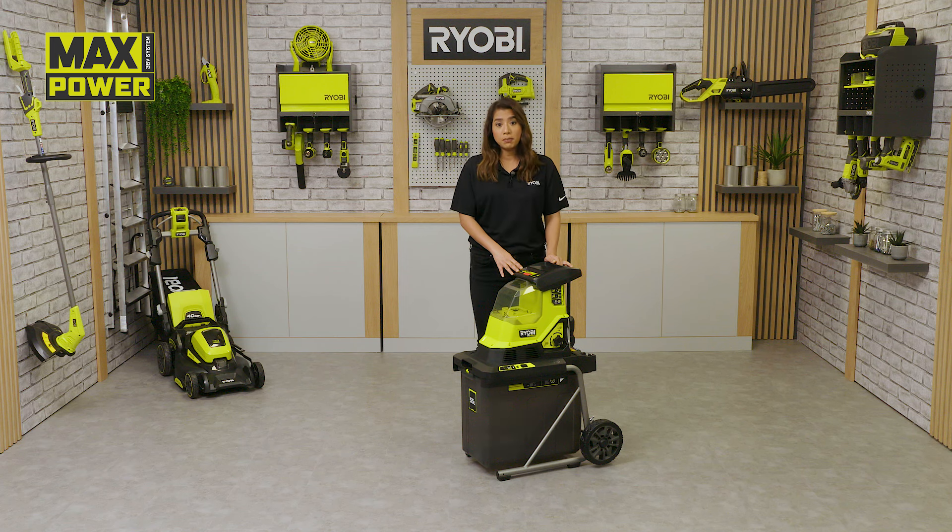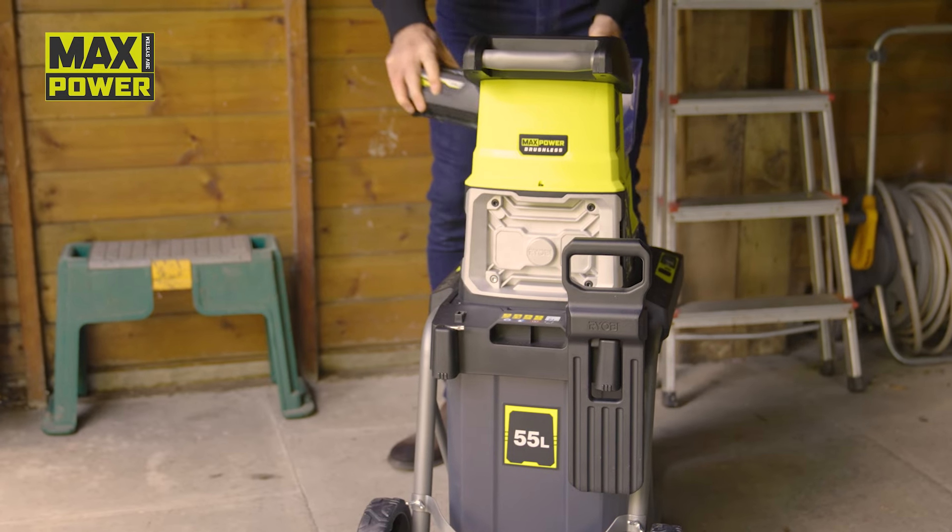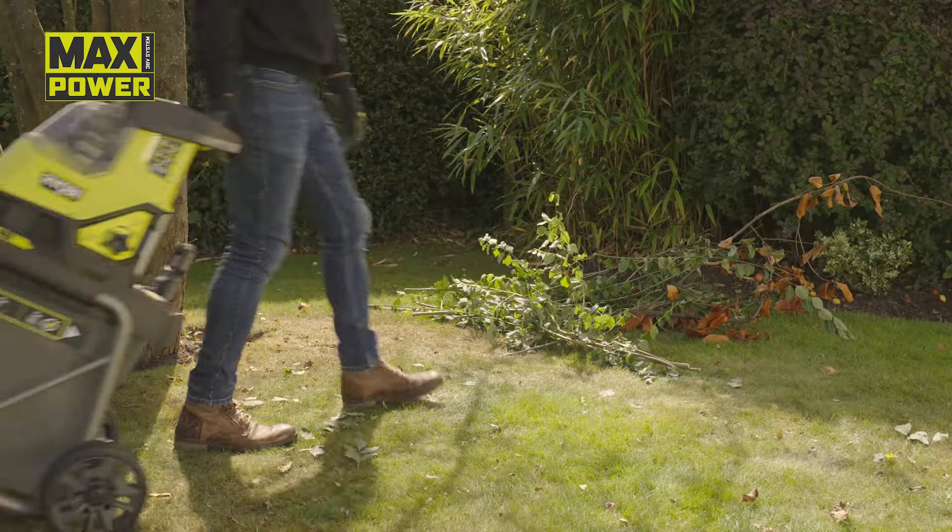Garden shredders are a great way of mulching and disposing of hedge trimmings, branches and other green waste. Material can then be easily disposed of or composted. But the problem is that the green materials need to be taken to the shredder, wasting time and often causing more mess — not to mention the pain of having to unravel a power extension cord. Until now.